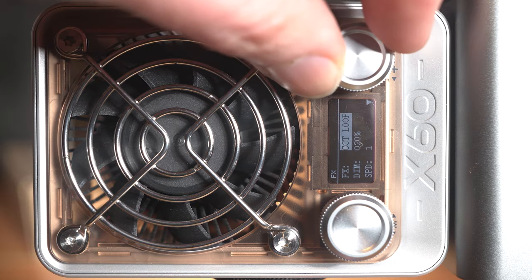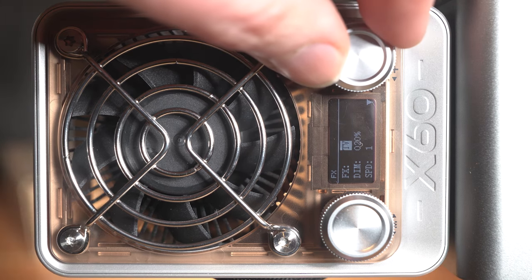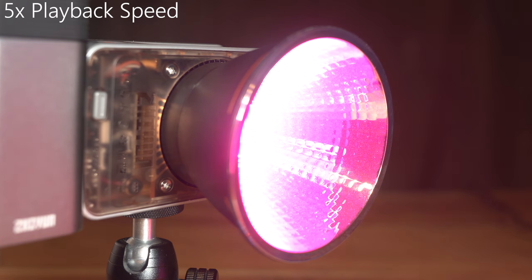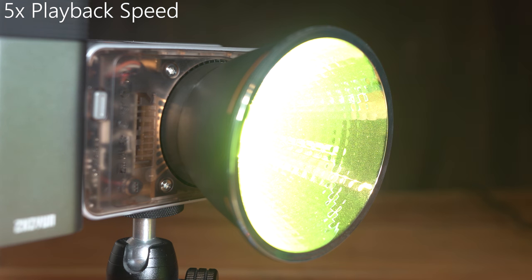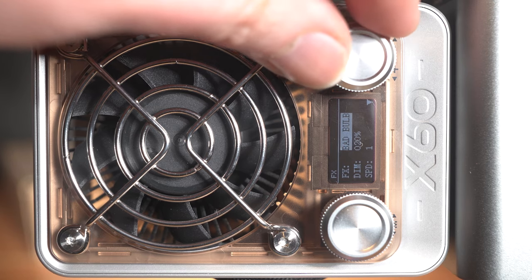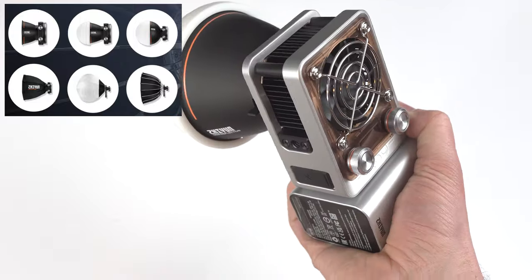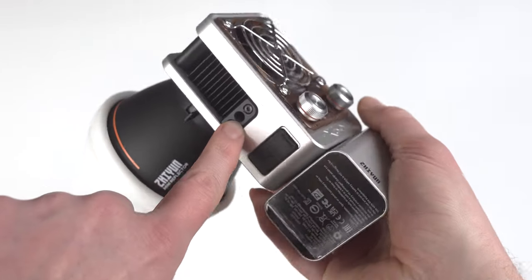It offers modes including police car, SOS, bad bulb, lightning, strobe, candle, and a lot more, which can also be controlled via an app. The coolest thing about this light are actually the diffusion kits like the dome or the mini softbox. It also has a quarter-inch threaded hole, which I use to connect it to a magic arm.